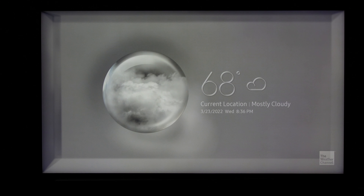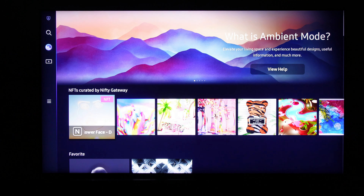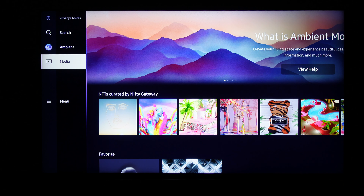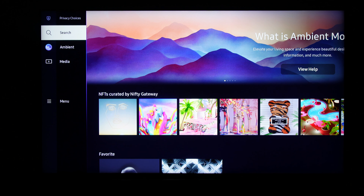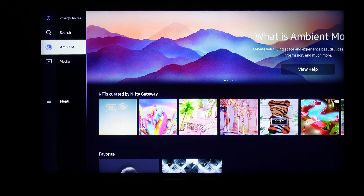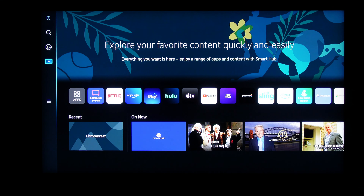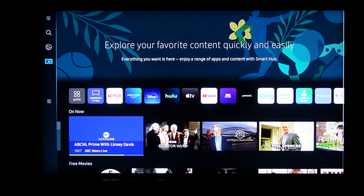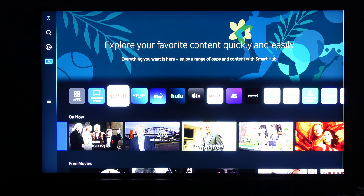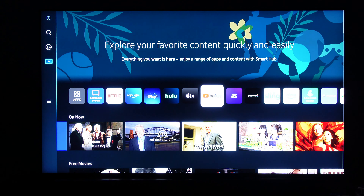Moving past all this — what we've really been wanting to show you guys is that picture quality again. If you scroll over to the left-hand side where ambient mode is, you can go to media, search, privacy choices, and your menu. We're going to go ahead and go to the media, jump into YouTube like we did in the past, and play one of those samples.